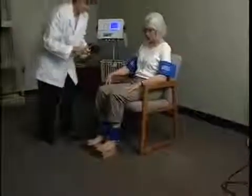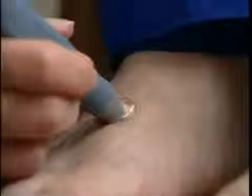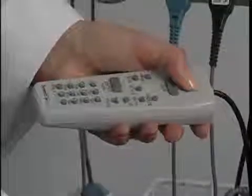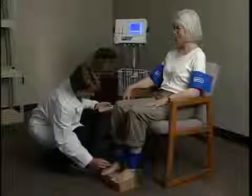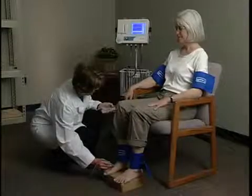Next, we'll obtain the ankle pressure from the dorsalis pedis artery using the Doppler probe. Apply gel to the artery site and use the Doppler probe to listen to the blood flow. While holding the probe steady on the artery, press and hold Pump to about 20 millimeters of mercury above the occlusion pressure. Release Pump and the cuff will automatically start to deflate. Press Save when you hear the first pulsation return. If you are late pressing Save, adjust the pressure reading by using the up or down key. Press Save to record the systolic pressure and the marker will move to the next protocol location.